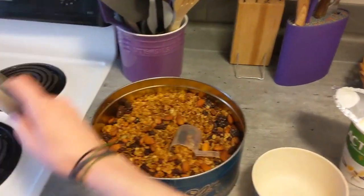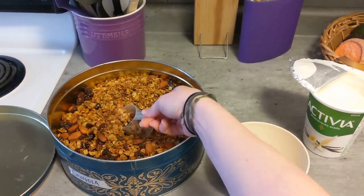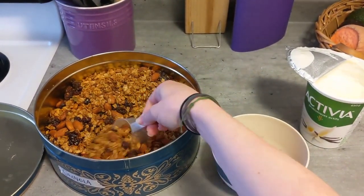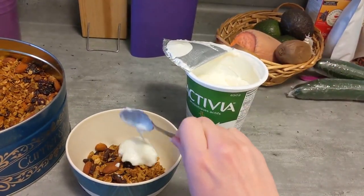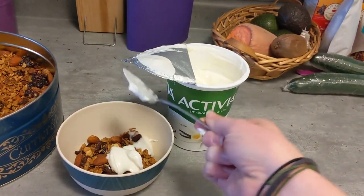Store your granola in an airtight container or a metal tin — it will last about three months. Enjoy with yogurt and fresh fruit for a delicious and healthy breakfast.